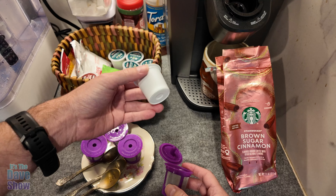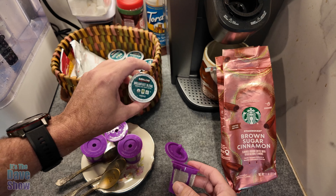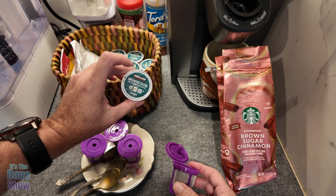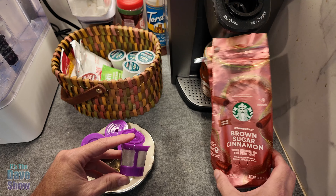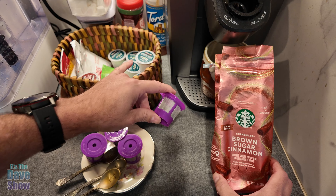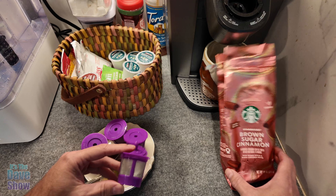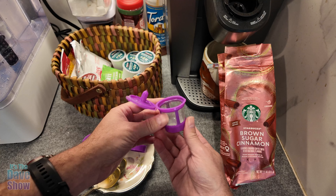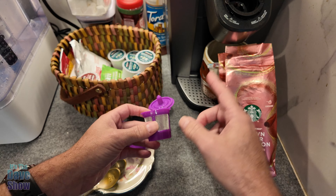Instead of using the regular K-cups — this is the Keurig, that's what the K-cup thing is for — we get these from Costco, the Kirkland brand and stuff. But sometimes I'd like to get a better coffee. I mean, not that those were bad, but there's some nice coffee from different brands and you can get them in coffee grinds, so you can use these little baskets as a reusable for your Keurig.